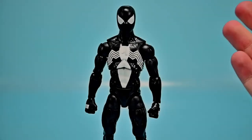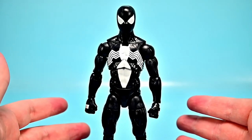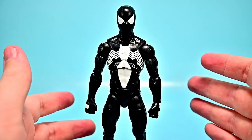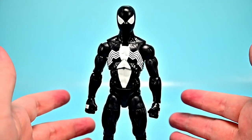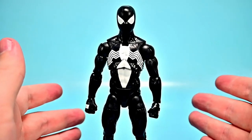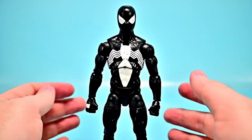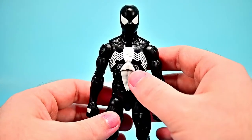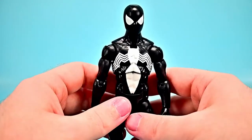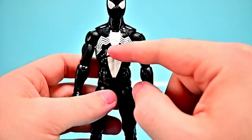Starting with Symbiote Suit Spider-Man — this is Peter Parker during the Secret Wars event, where he was transported to Battleworld by the Beyonder. He went looking for alien technology to repair his torn costume and found a machine holding a symbiote. Upon its release, it covered Spider-Man in a black and white costume that responded to Peter's thoughts, mimicking clothing, storing objects, and producing its own webbing.